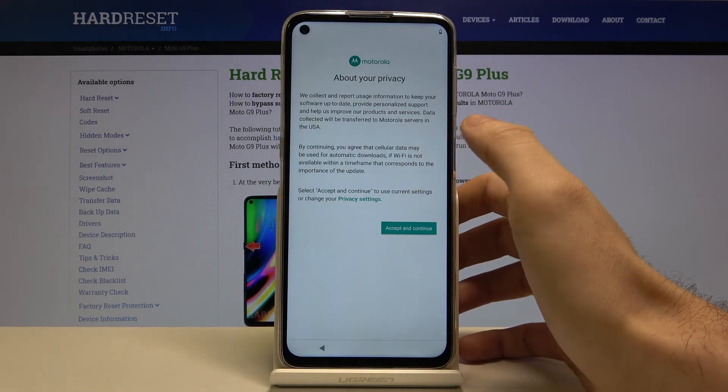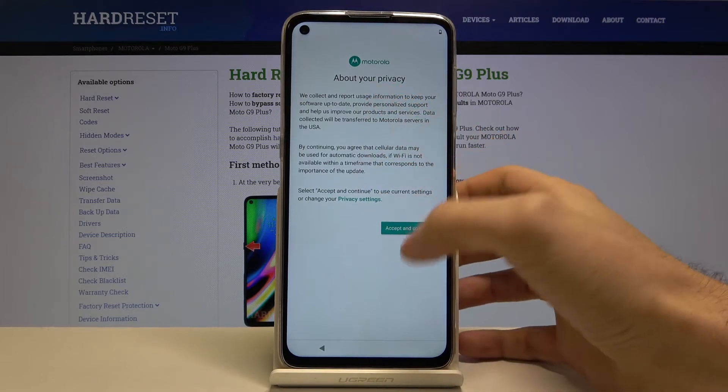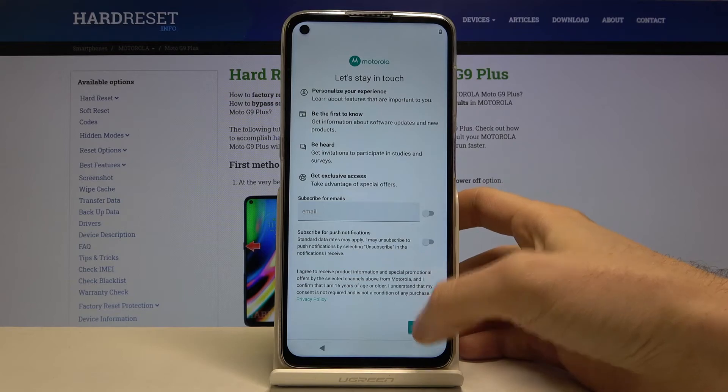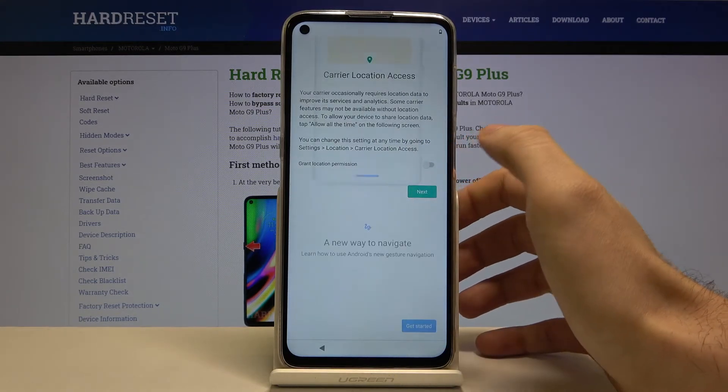The next step is about Motorola's privacy policy. You have to accept it here, then tap Next.